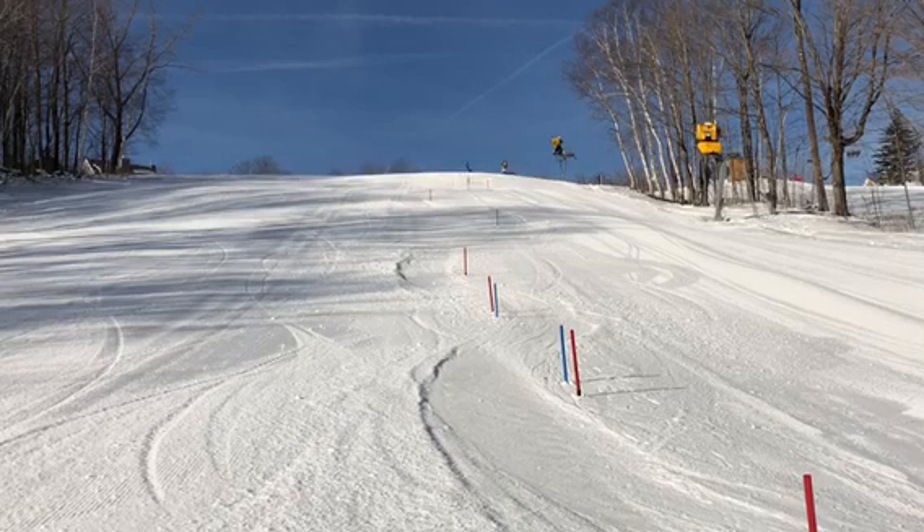All right Ollie, let's check out one of your morning study runs over at the Hermitage. We'll watch it in regular motion and slow it down.